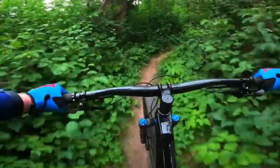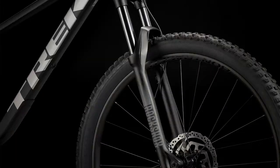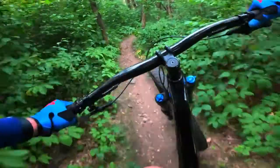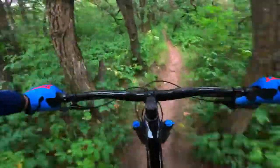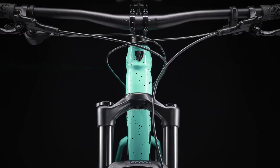The big thing with this one is it still has Boost 148 on the rear end, which is really nice. You get the true through axle — no more QR axle. It's a big improvement, giving a lot more stiffness and control from the back end compared to the older style.